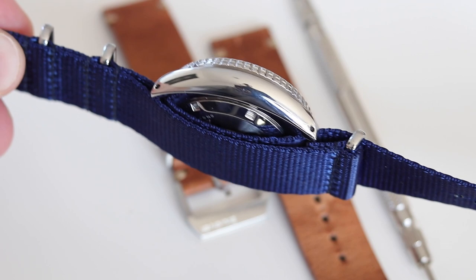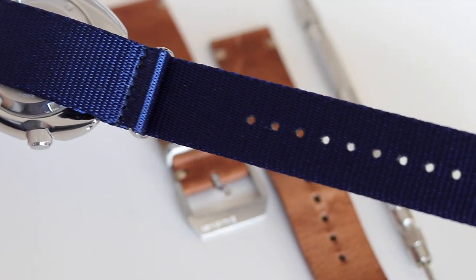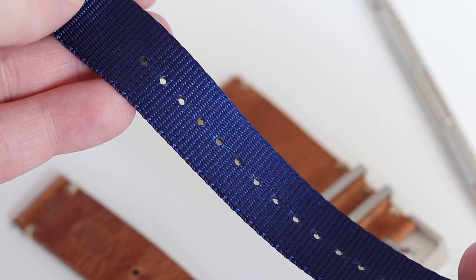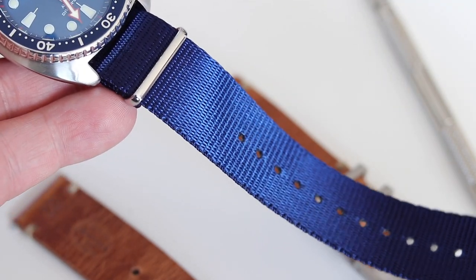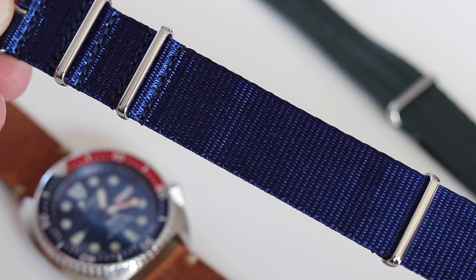And it feels really solid. One thing you might experience with some NATO straps is that the holes wear out over the years. I didn't experience this with WatchGecko NATO straps. I do have other NATO straps, a little bit cheaper I have to admit, which I wore 2-3 weeks and the holes were worn out already. I have an olive green NATO strap which I use a couple of times for my Speedmaster and the holes are still really in good shape and not worn out at all. So quality-wise, it's a nice thick strap and it wears very comfortable.